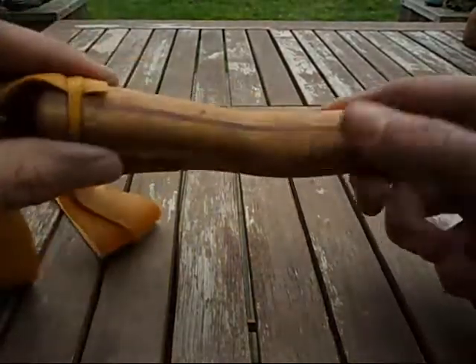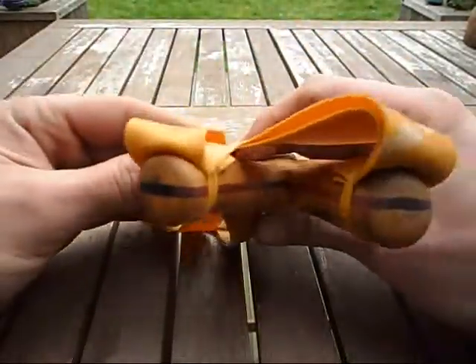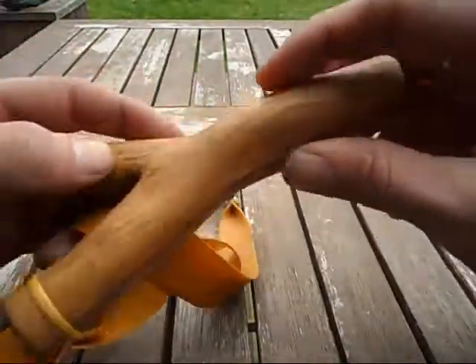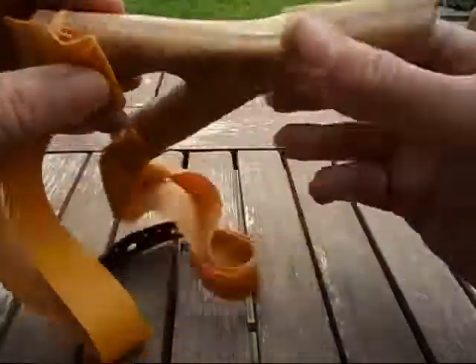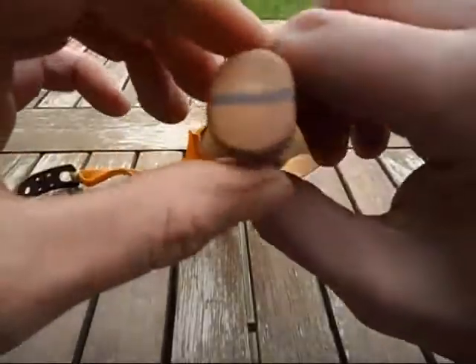So I cut it in half and added actually three slices of purple heart. You can just about make out join lines in there and in there. The reason I used three pieces is because I don't have the means to cut it out on one — my band saw just wouldn't do it.